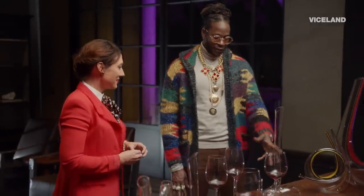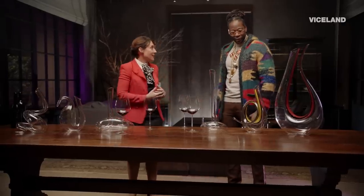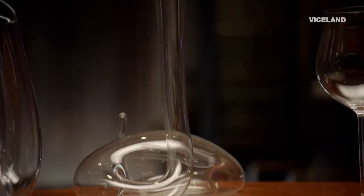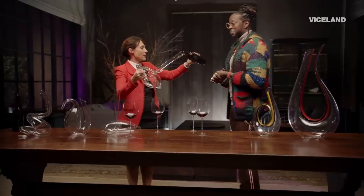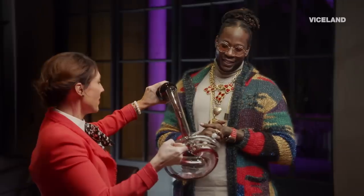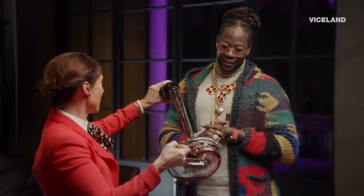They're all hand-blown. They look like animals — like this could be a snake, a duck. And our owner, 11th generation Maximilian Riedel, he is responsible for these designs. This was one of his very first designs. So he poured into the decanter, following this nice long journey down the neck of the decanter. It's beautiful to look at, right?